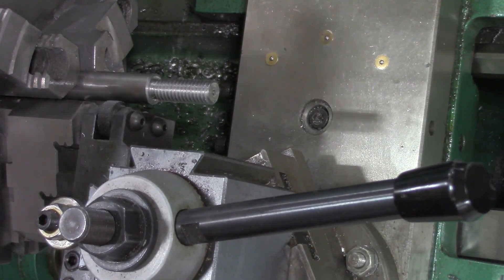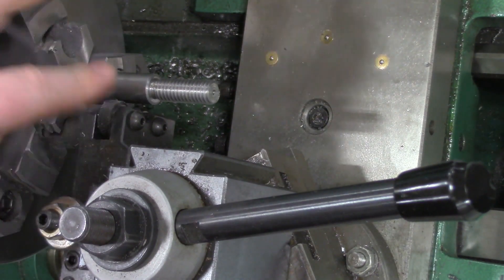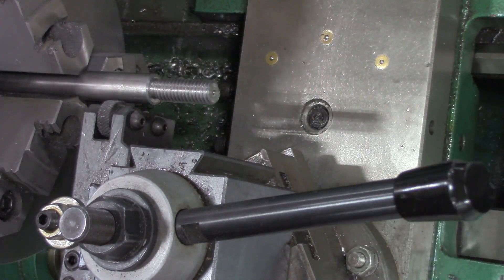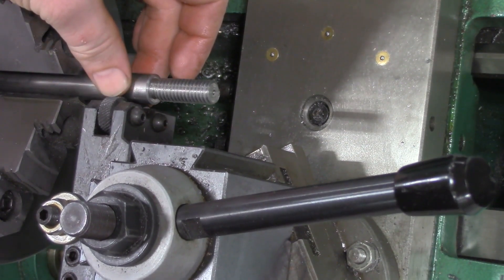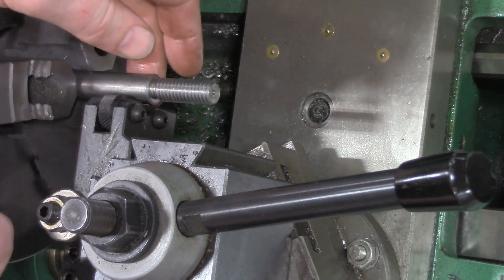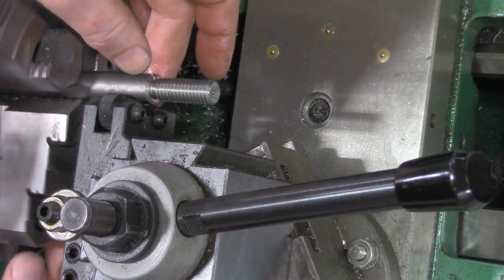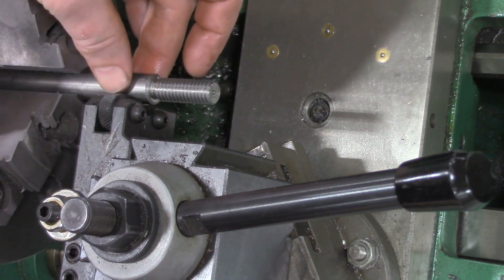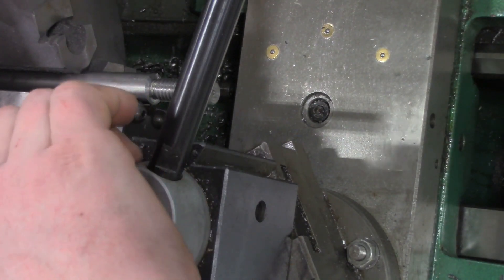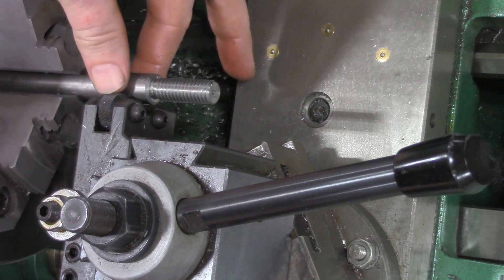We want to make sure in this particular model that both wheels are spinning. It's got two separate little wheels, and in order for this to be at the right height, we basically just lightly feed it in. Once it engages, we want to see both wheels engaging. It looks like the top wheel is engaging first and then the bottom wheel, so I'm going to loosen up the tool post and adjust this a little bit.